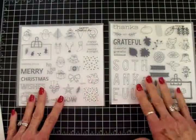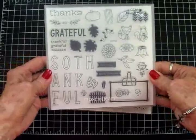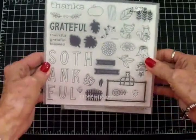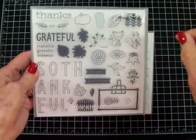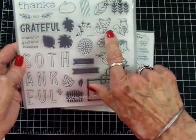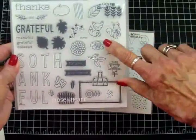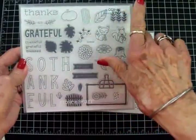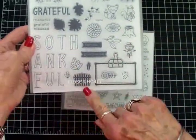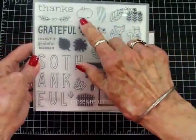Here are the two stamp sets. Let's take a look at this one first — it's called Giving Thanks. I have a soft spot in my heart for a little fox image and this one's got an adorable little fox, a squirrel with an acorn, a stump for him to stand on, a scarecrow, lots of leaves, some flowers, a little fence or gate, and a pumpkin.